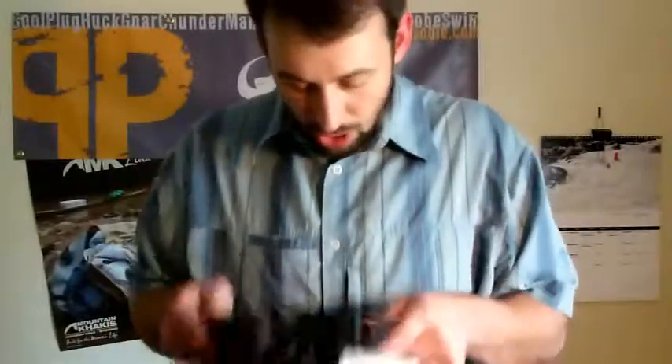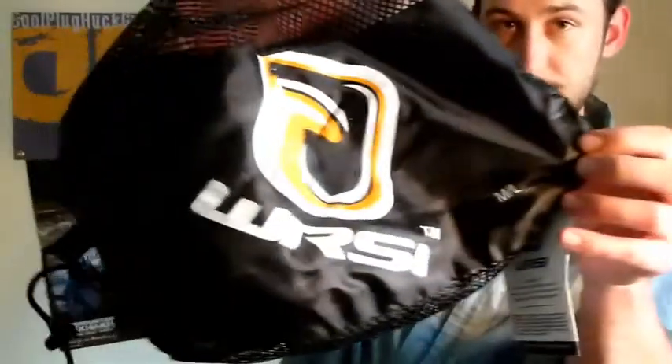We also have a couple of other neat little knickknacks and whatnots from WRSI. This helmet also comes with a cool carrying bag — a little tote pouch with mesh sides to drain the water and of course the big WRSI logo, so you can always carry your helmet in style. It slides right in there.